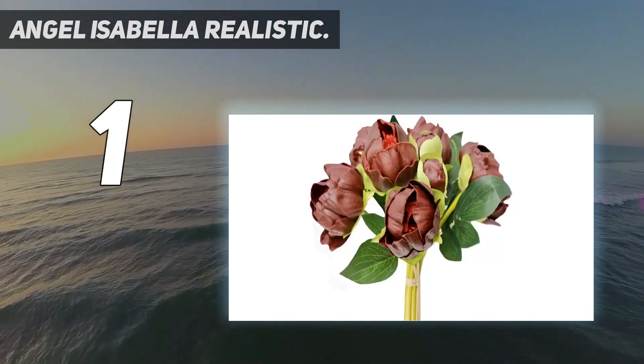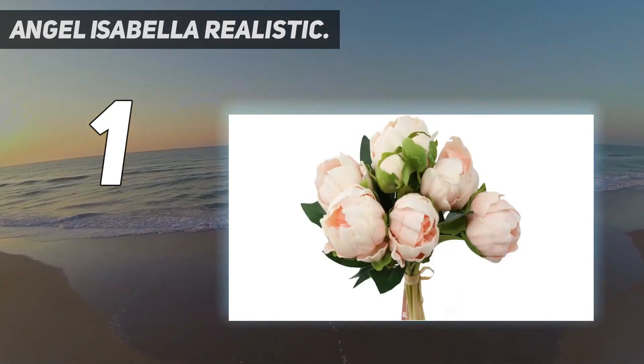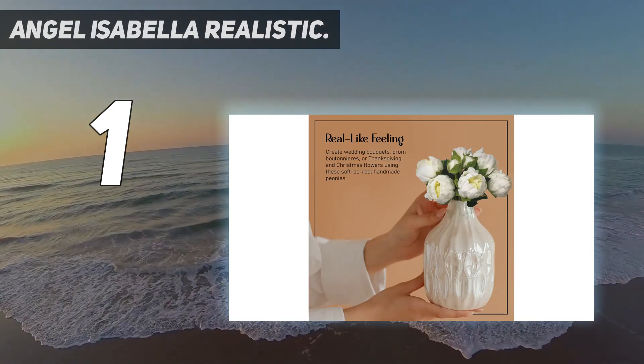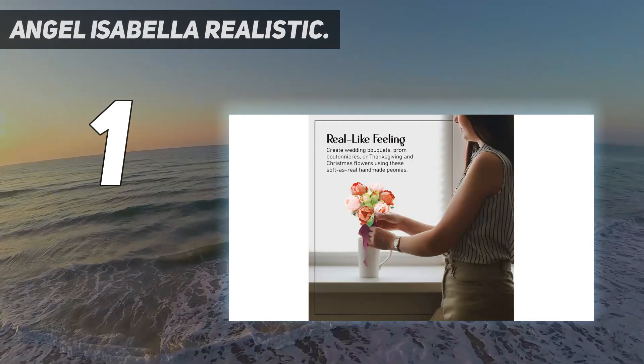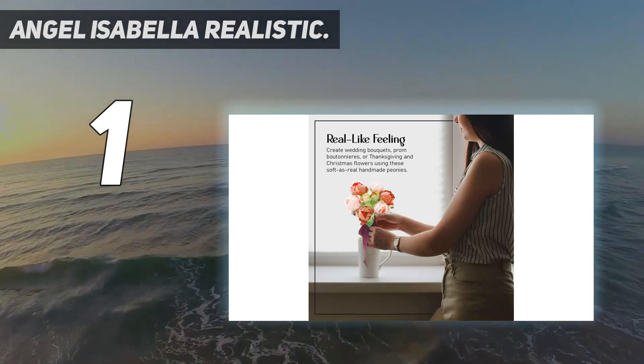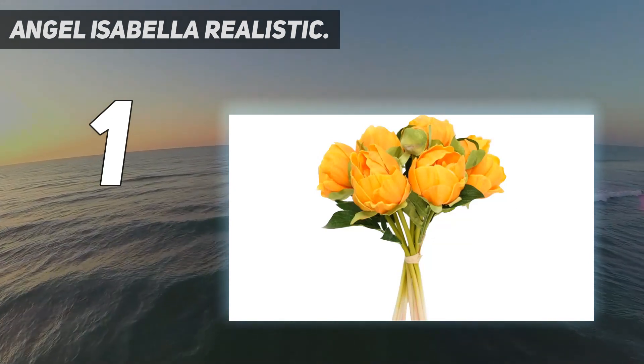After 10 years, Angel Isabella has successfully grown their renowned Real Touch collection to include Rose, Tulip, Peony, Calla Lily, Lily, Angel Trumpet, Orchid, Sunflower, Bird of Paradise, Gerbera, Magnolia, Hydrangea, Poppy, and more. To top it off, most of their flowers are available in more than 30 colors.